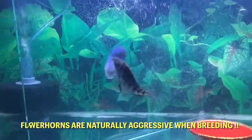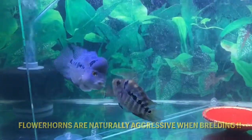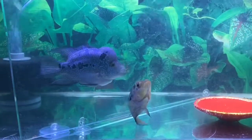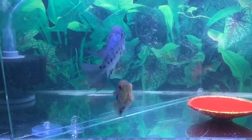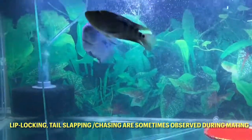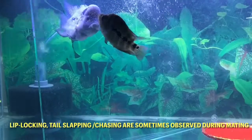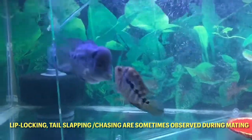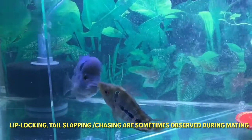As you can see, he is still being a bit aggressive with her since that first batch of fry. So that's why I have the separator there, until they can show that they have paired better. Then I would remove the glass for them to do their mating rituals, or their dance as they see fit.